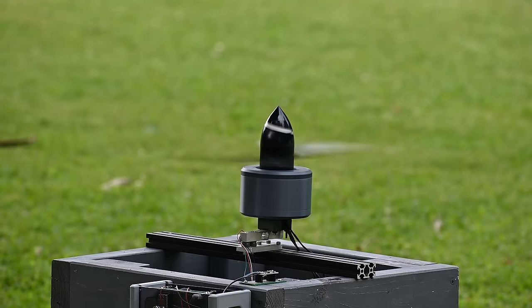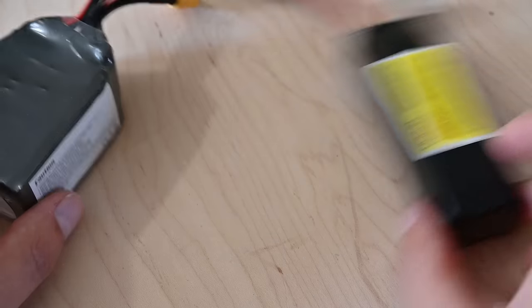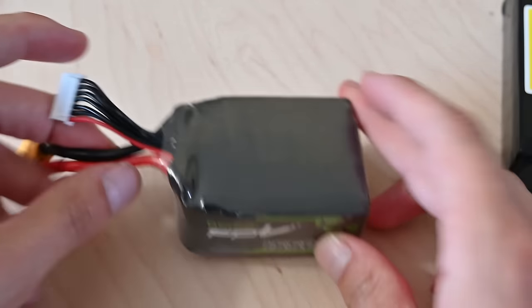At its peak, the motor generated about 1.7 kilograms of thrust. That's about 3.8 pounds for all of us living in the U.S. I wanted to push this motor a little bit further though, so I'm going to redo the same test using a 6-cell battery.